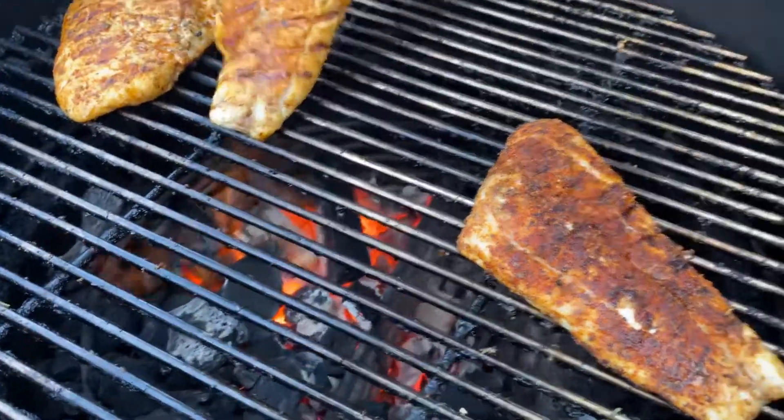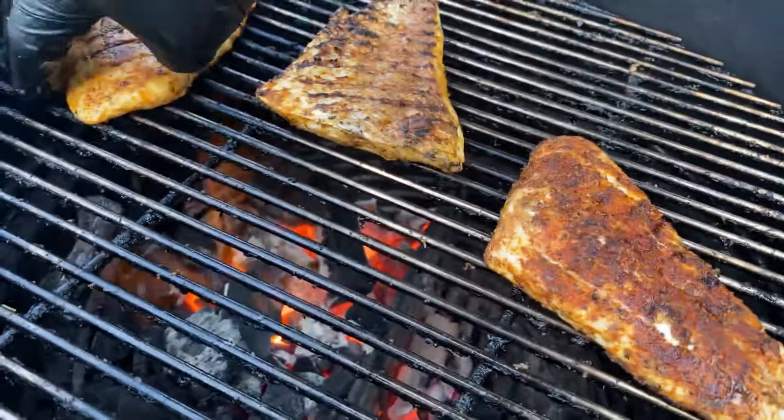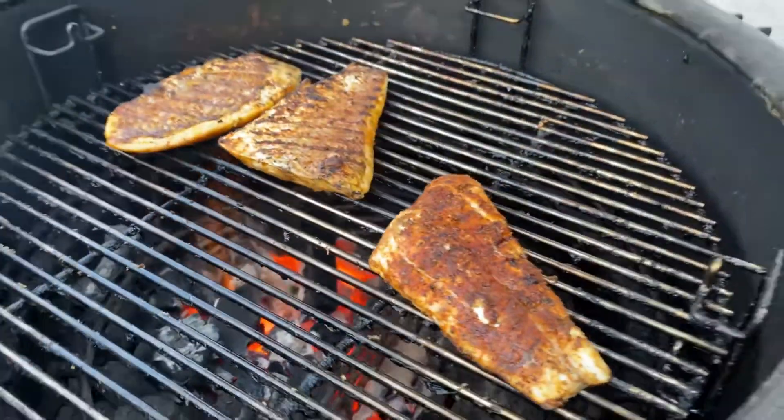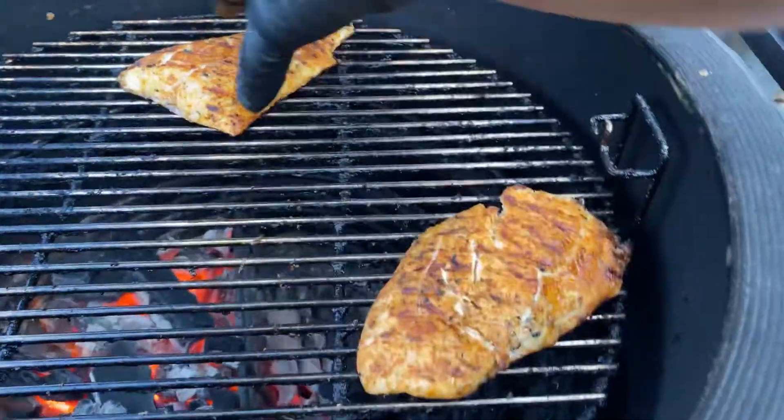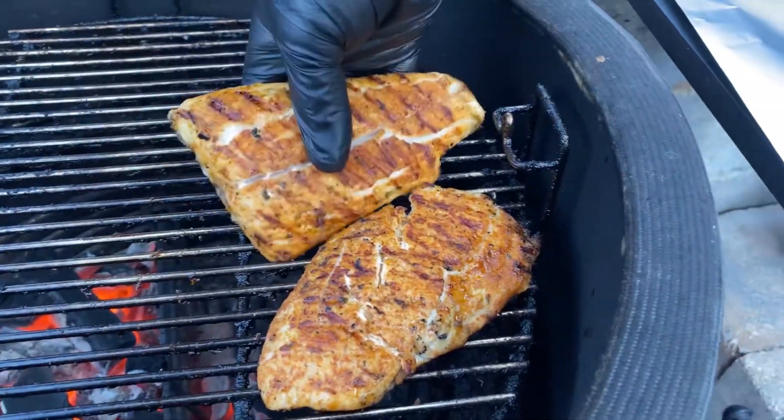I'm going to flip these — oh yeah, it's looking good. These are just about done. Moving those closer to the cooler side, pulling them off in just a second.